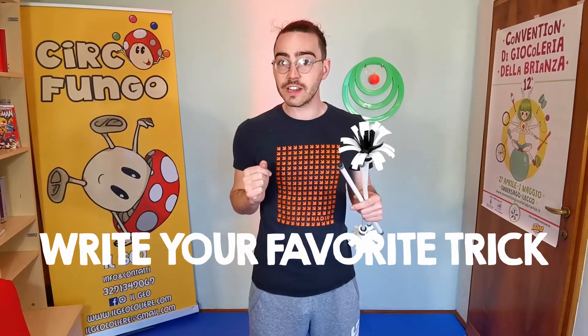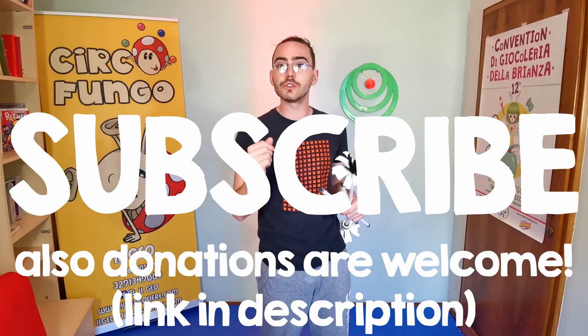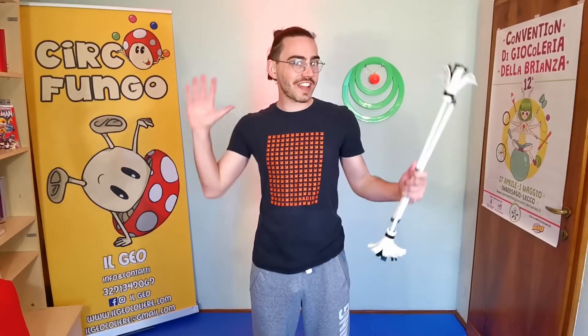If you enjoyed this video drop a like and write your favorite trick in the comment below. Check my channel for more videos and tutorial explanations and subscribe to support my project. See you next and have a nice day. Ciao!